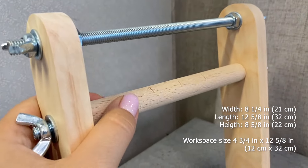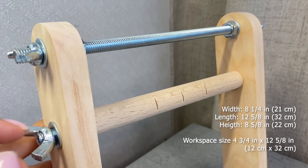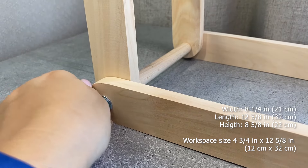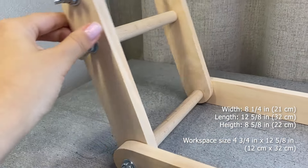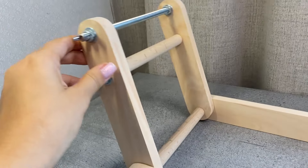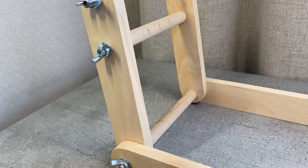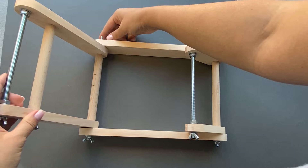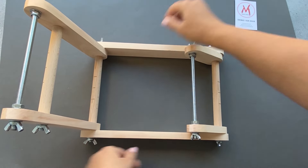Thanks to the rotating wooden parts you can weave any length. The maximum width of the jewelry is limited. The length of the working area can be adjusted according to the piece you want to weave. This loom has two movable parts, the top and bottom. They are adjustable, which simplifies the process of tightening the threads. We can easily create the tension we need.